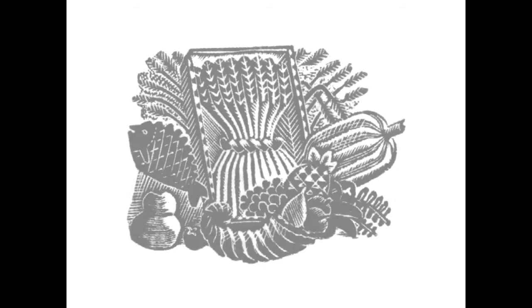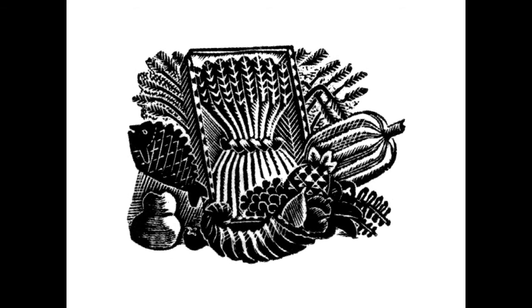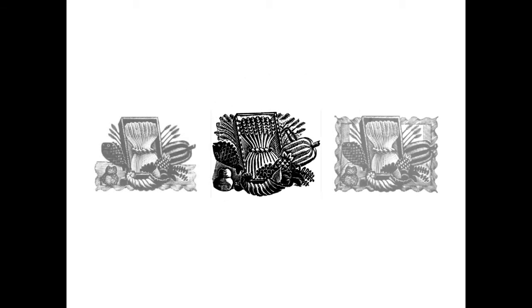Here you can see another woodblock Eric Ravilious made of more or less the same image. It was used for the writings of Gilbert White of Selborne in 1938, and shows how he would recycle his work.